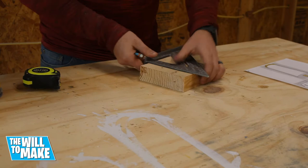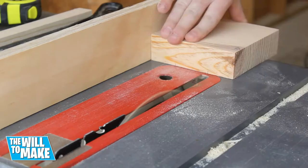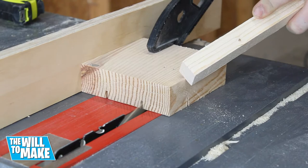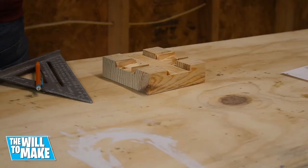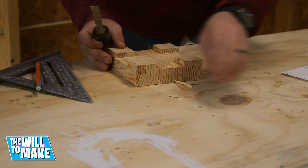Now I wanted to cut out some of the bottom just to give it a little extra for looks. I marked out where I wanted to cut with a speed square. Once I had my marks, I ran the board through the table saw. I would cut, then turn the board 90 degrees and cut again all the way around the board. Then I would move my fence over about the width of the blade and cut again, all the way up to the other mark. Once it was done, I needed to clean it up a little with a chisel and some sandpaper.